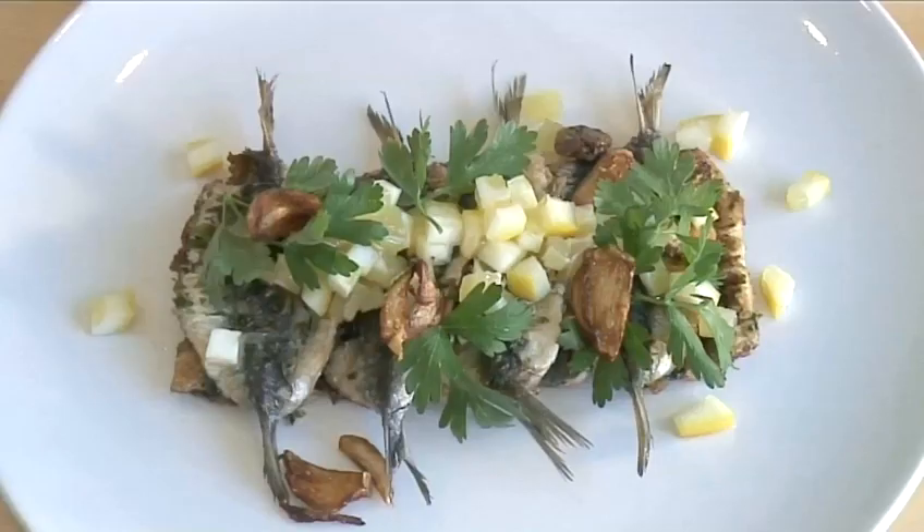Hello and welcome to VideoJug. We're going to show you how to make pan-fried garlic sardines.